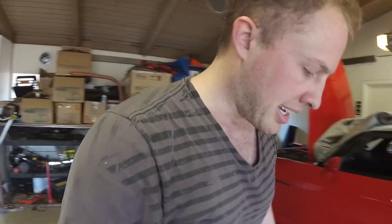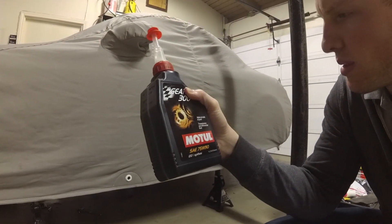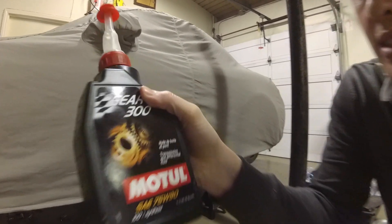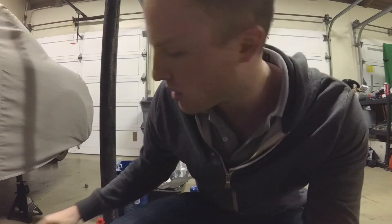I'm changing from AMSOIL over to MOTUL Gear Oil. Wrapping up the S2000 fluid change — I put MOTUL Gear Oil in the transmission and the differential. It says transmission and differential on there, so you can use the same fluid for both. I changed the engine oil too.